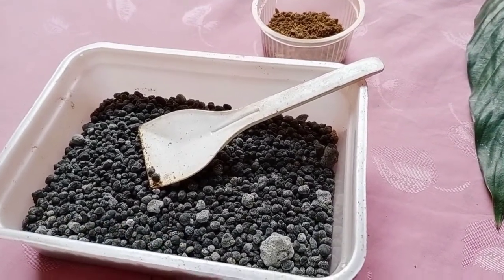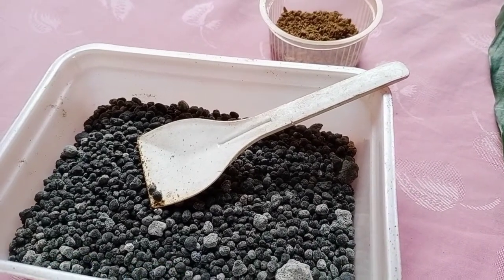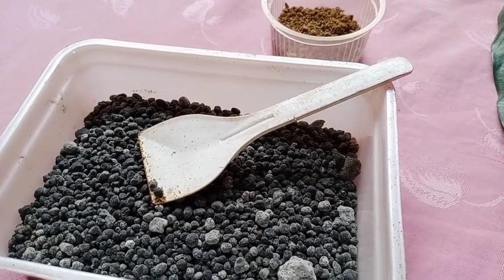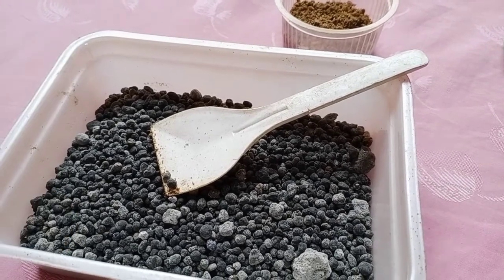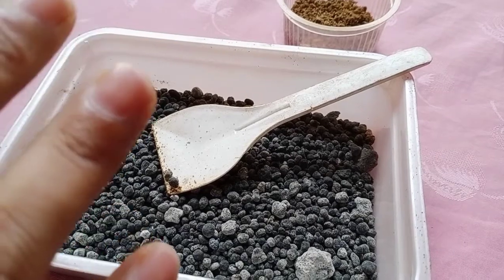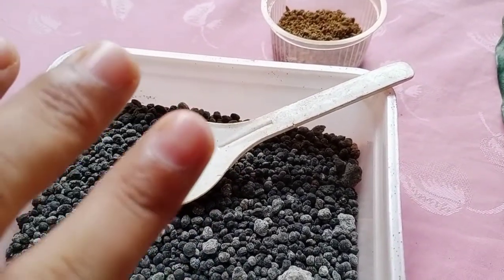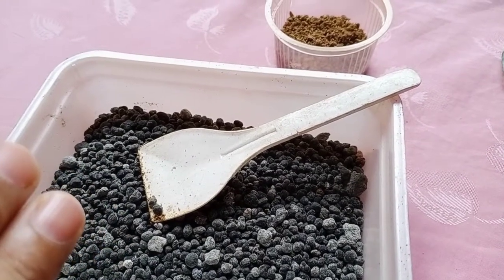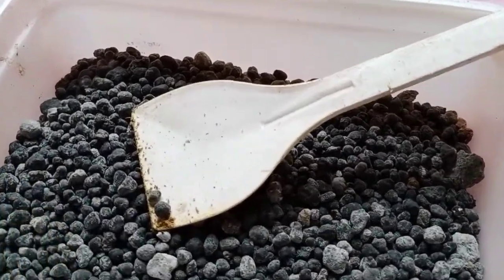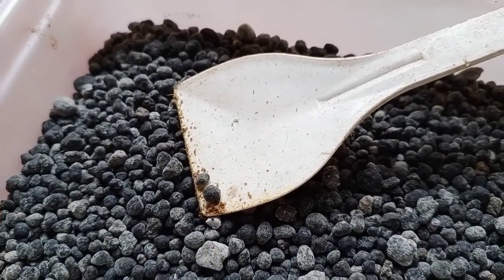Tuberous plants like potato, dahlia, and other tuberous plants — you can apply DAP and get a better quality of your crop and plants. DAP in granular form has the formula (NH4)2HPO4.